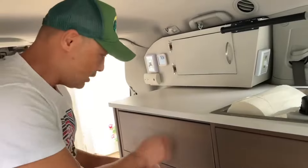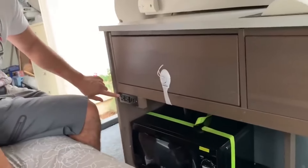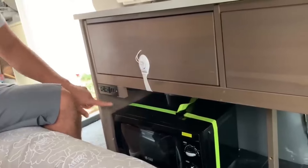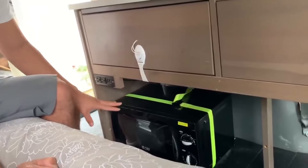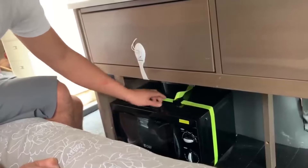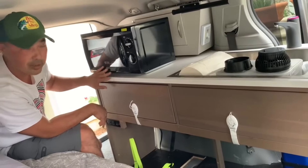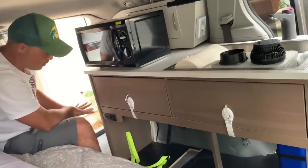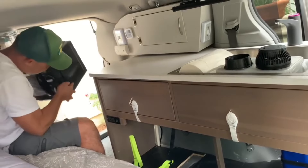Over here I have a power strip connected to the inverter. There are USB ports in the strip, and this is also where I plug in the microwave. When I'm traveling the microwave will always be right here, but once I reach my destination I have two options: I can keep it up here if I want to leave the back space free for using the restroom at night, or I can set it down here — it fits very nicely in this lower space.